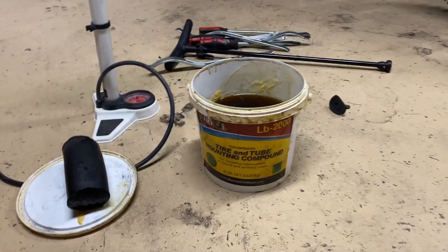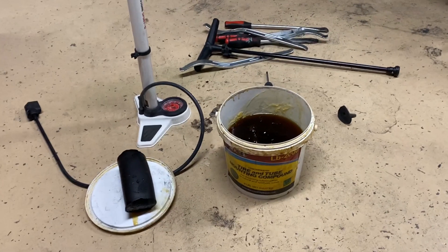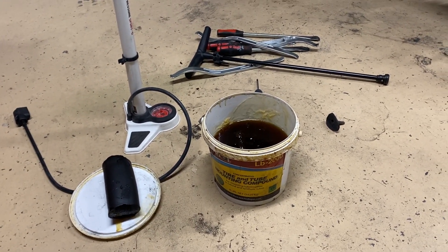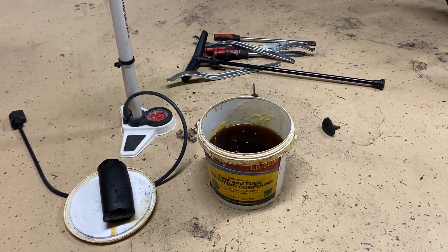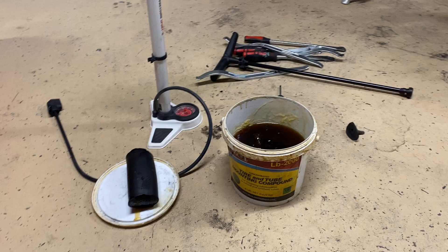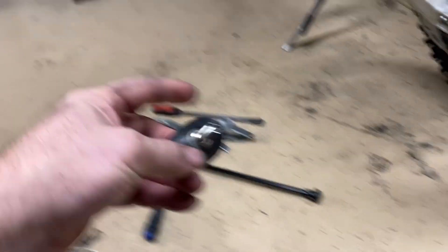One thing I found though — I got this recommendation from Ty Davis about using tire soap. I would be all OCD about lubing up the mousse, sticking it in the tire, and making a huge mess everywhere. That evolved into: hey, you can take an old tube and cut it out.